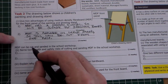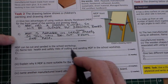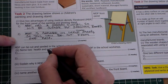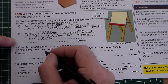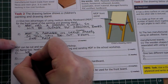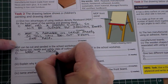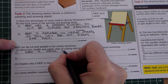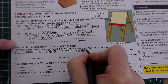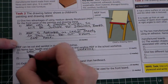The next part states that MDF can be cut and sanded in the school workshop, and asks you to name two health and safety risks. The dust produced when cutting is an issue. One answer is: wear a mask when cutting or sanding — that's one mark.